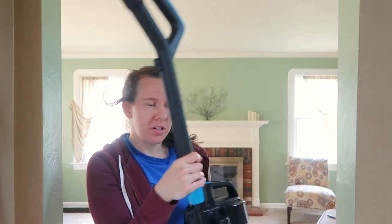I hope this video was helpful for you. Let me know what kind of vacuum you like to use too. Thank you so much for coming by and I hope you all have a beautiful day today. Bye!